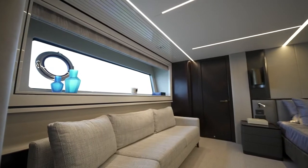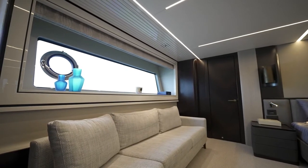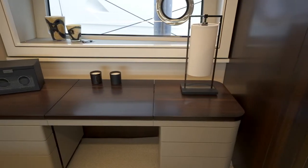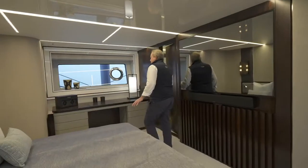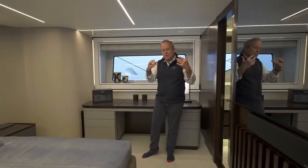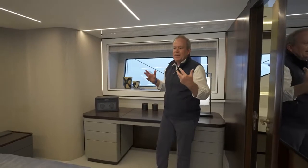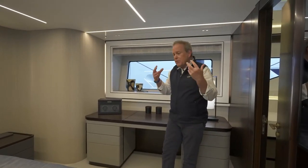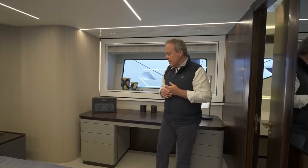On the starboard side, this is set up as a chaise longue, and there's a vanity area come desk on the port side — all loose, though. With your own ideas, whether it's more storage, more seating, or a proper desk area, it can be built in very easily because you've got the space in this master cabin.